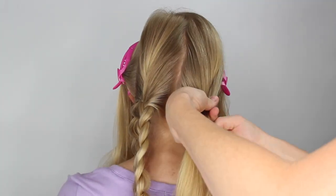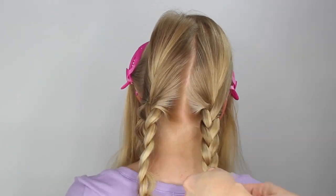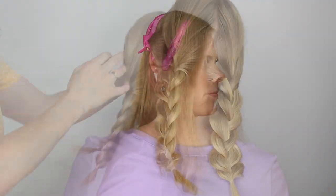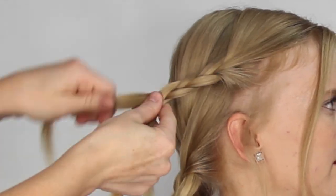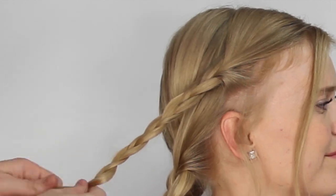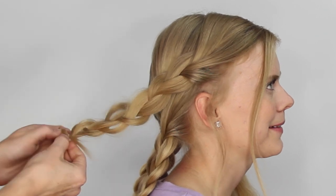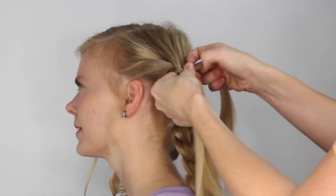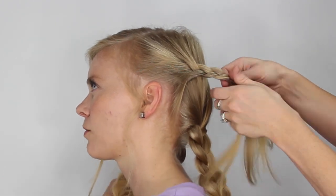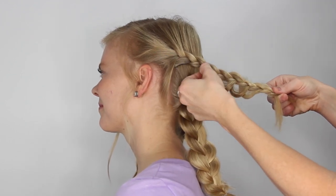Now we're going to repeat those same steps with the rest of the sections, braiding each one into a single braid, tying the end with a clear elastic, and then gently loosening the edges to create a fuller braid.